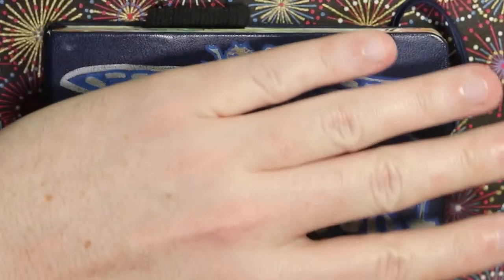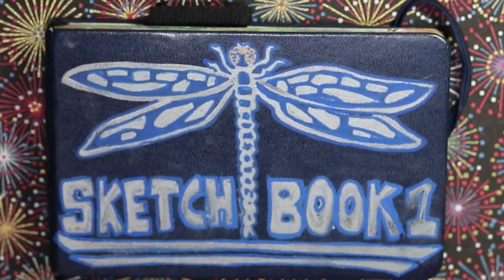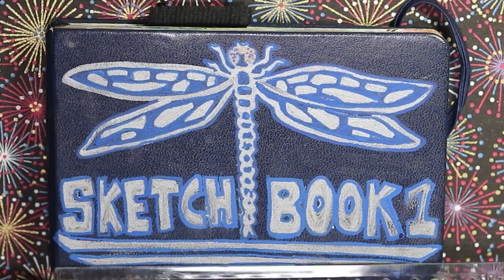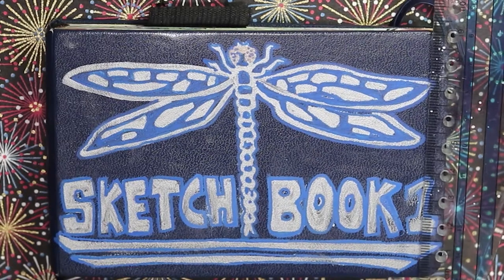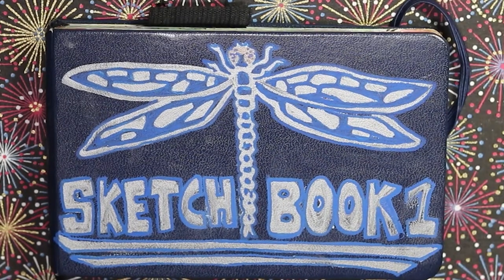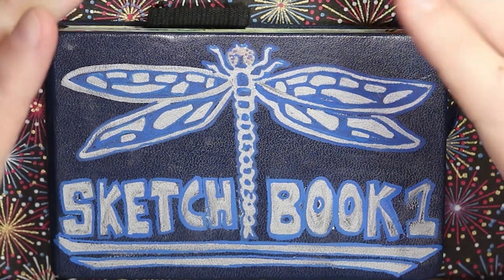This one is quite small — it's a Pantalic Aqua Journal, about the size of my hand. Let me get a ruler: it's 13 and a half by nine centimeters, or five inches by three inches. I just finished it last night, so let's dive in.